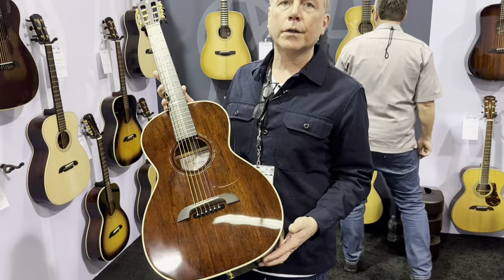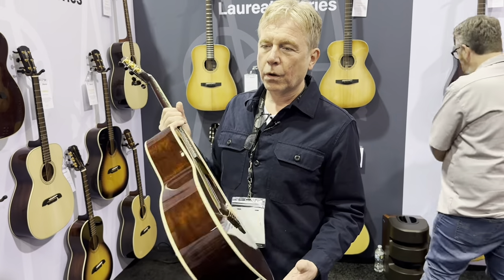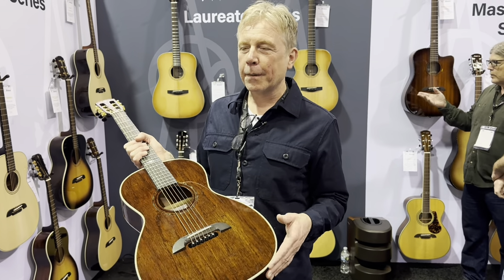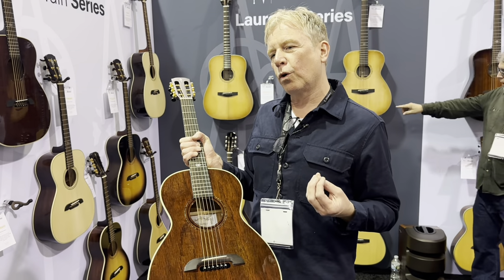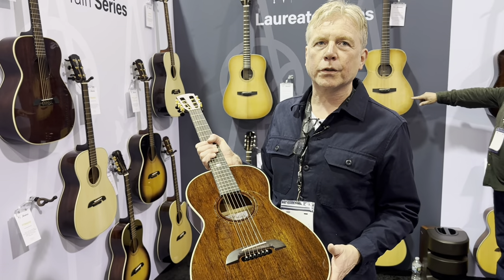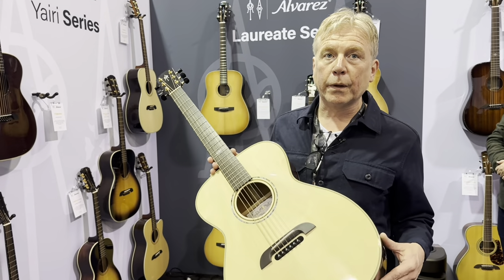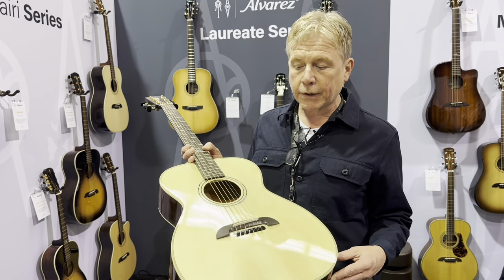And then this year we've matched that with a parlor. Again, it's an all solid Honduran — wonderfully charismatic parlor really. It has that bark and compression that you would expect, but it's got this warmth and a bit of a wider spread than lots of parlors are generally offering. That's a PYM 66 HD. This is an FYM 60 HD — it's been around for a while but we've revoiced this. All these guitars have the FST6.